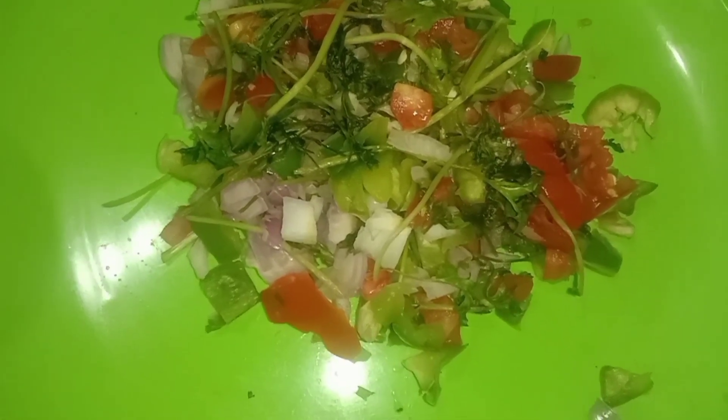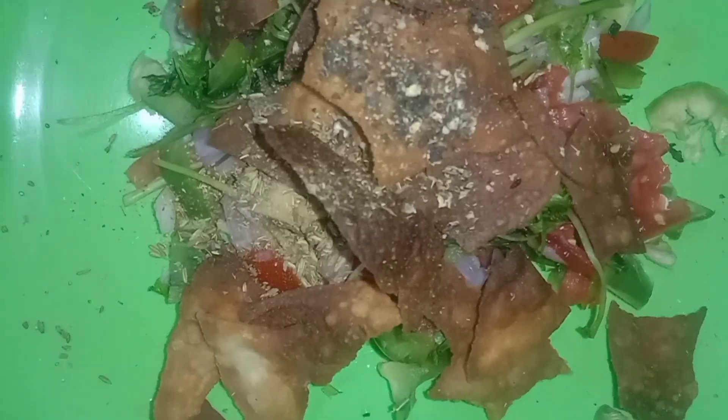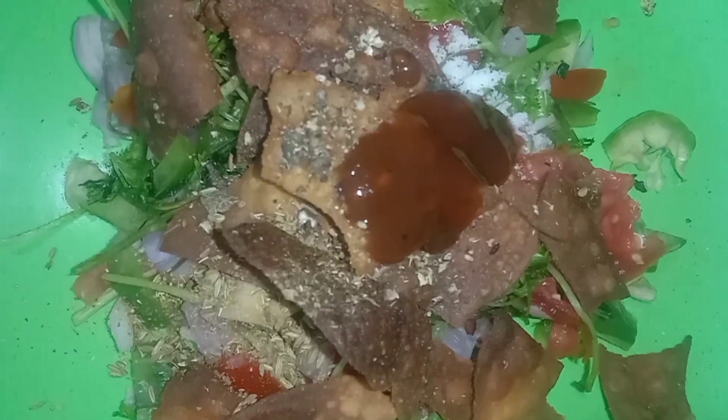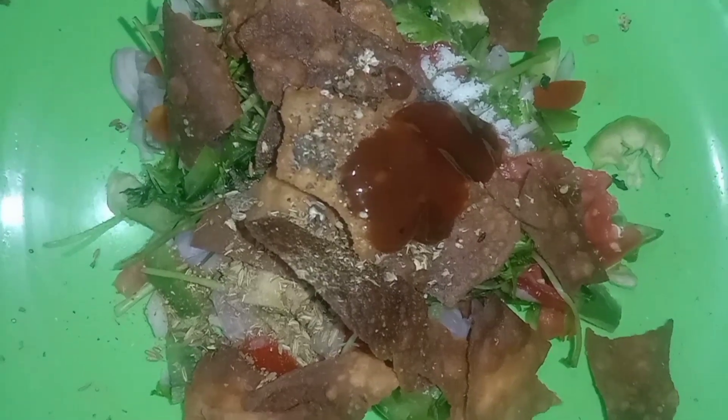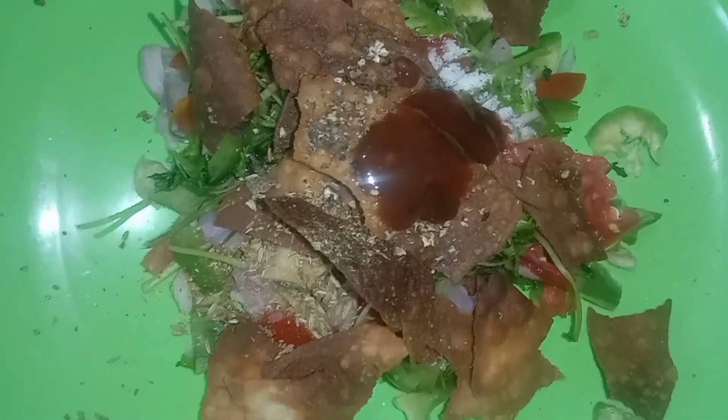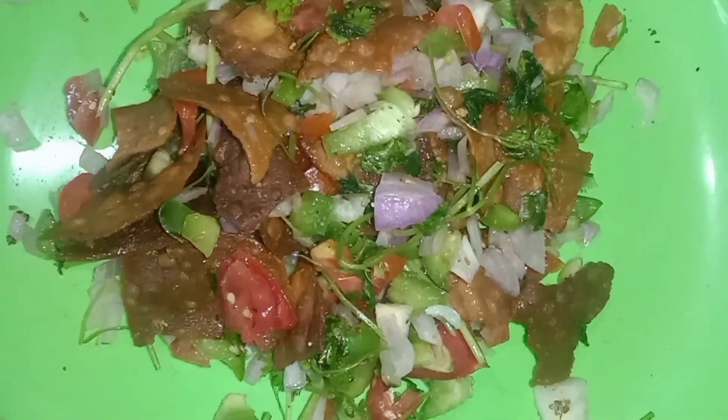I will try to taste it. If you want to taste it, I will fry it with some samosa. I will add a teaspoon of salt.